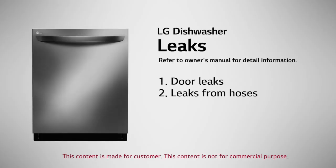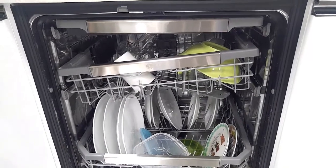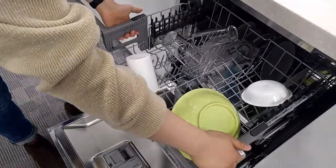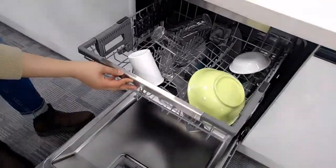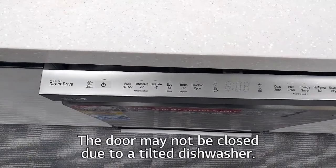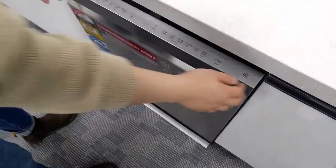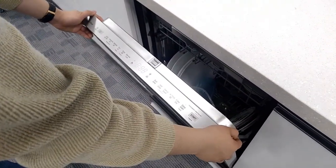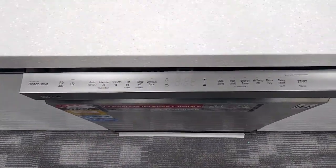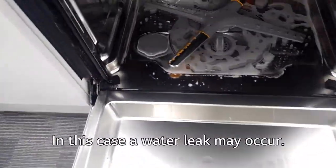Leaks. Door leaks. Check the leveling of the appliance. The door may not be closed due to a tilted dishwasher. In this case, a water leak may occur.